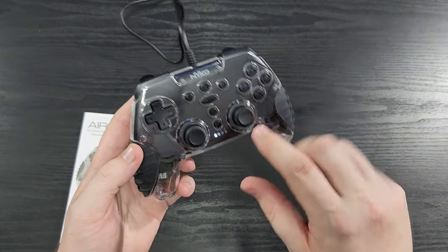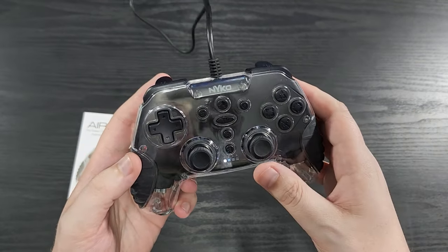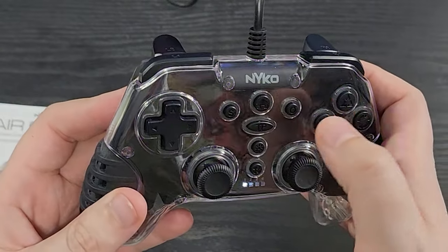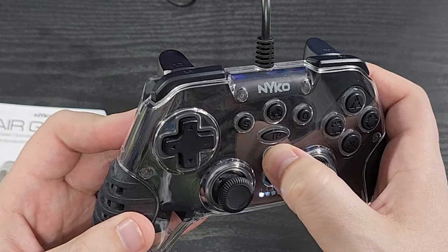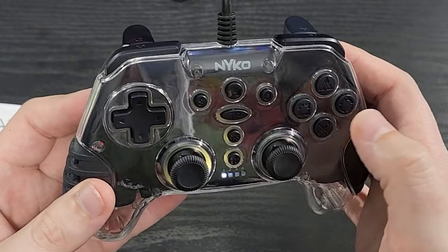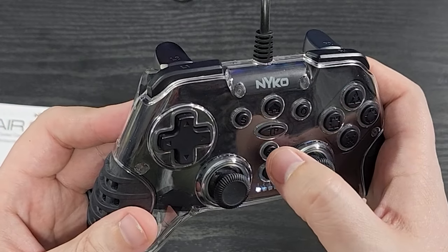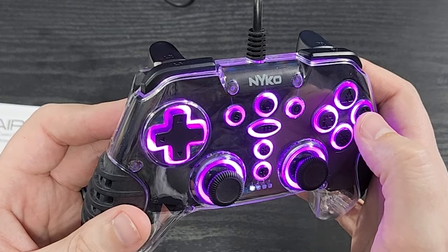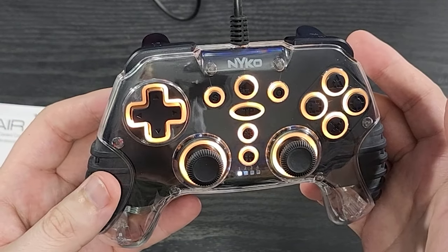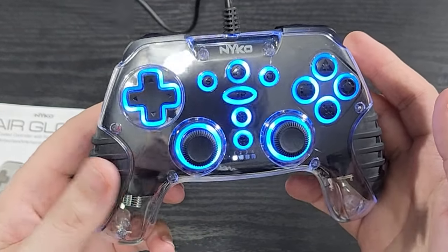When you plug it in, nothing's going to come up. You have to hit the home button and then you're going to get your sign-in light come up. Let's hit the light button. Hold it for three seconds — there we go. Interesting. Press it again to turn it off. So there's only two light functionalities according to those instructions.